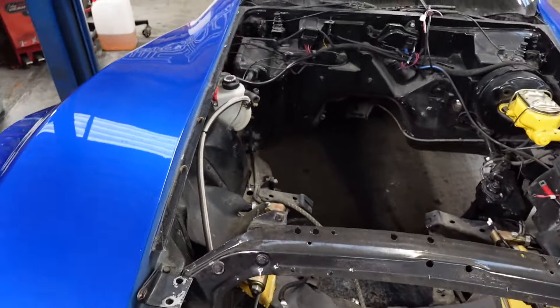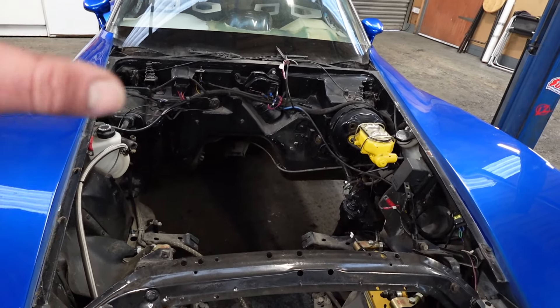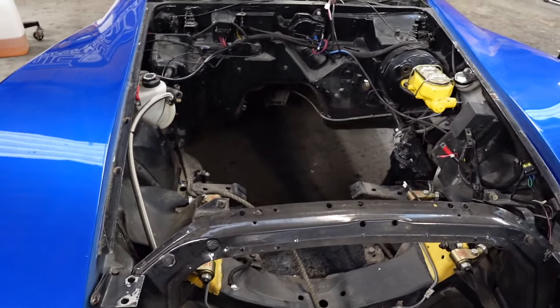Yeah, I think we just need to take it back, sand it down, paint it, and make it look nice and put everything back together nicely because it's going to have a really nice engine in it. I'll start stripping the engine bay and get that ready, and hopefully by the time I have that done we'll have the engine parts back.